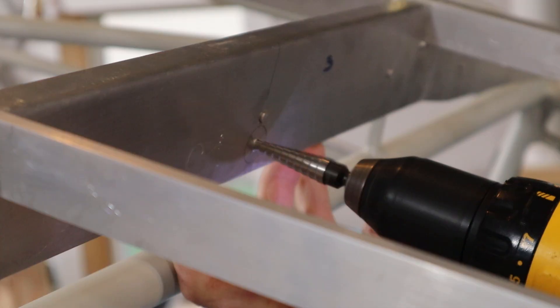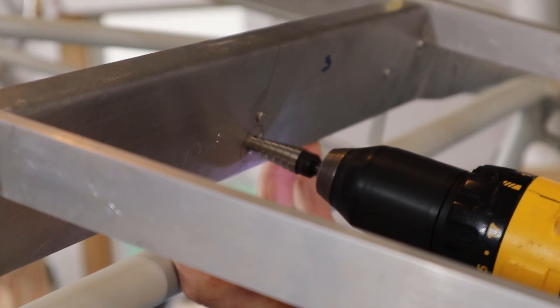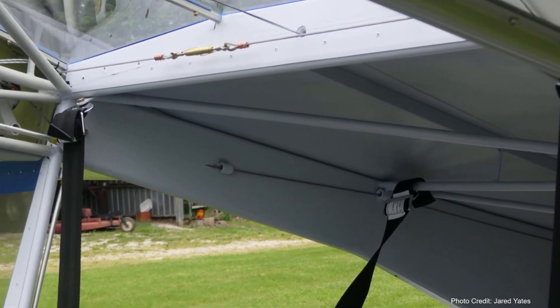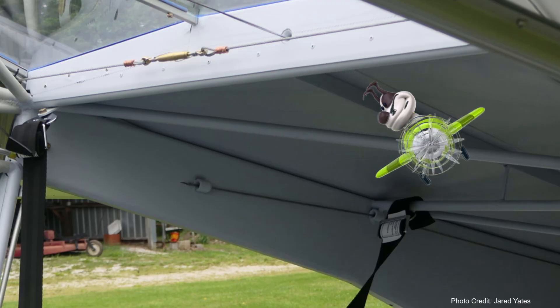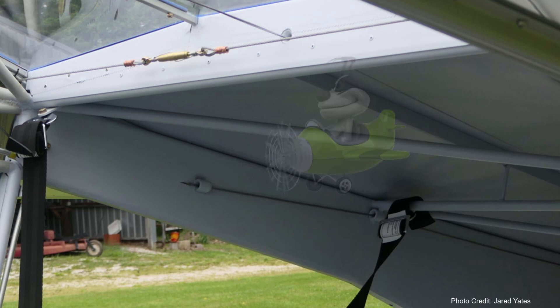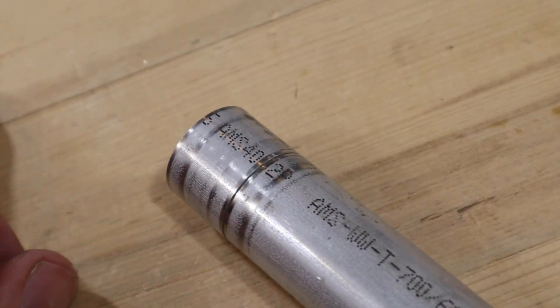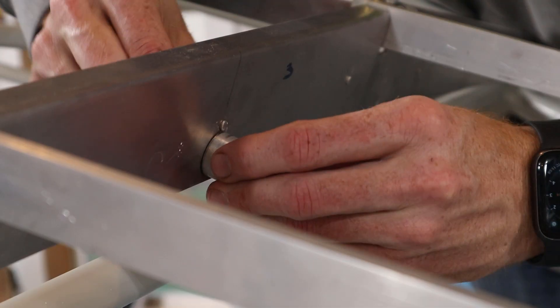First we marked and drilled where we wanted the cable to penetrate the former or bulkhead at the back end of the skylight area. One important consideration is that an aileron cable will pass through this area, so you need to make sure they won't be in the same plane. We used a fairlead at this location — I cut a short piece of aluminum tubing to support the fairlead and act as a spacer between the bulkhead and the fairlead clip.